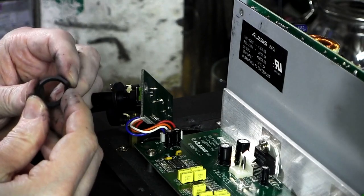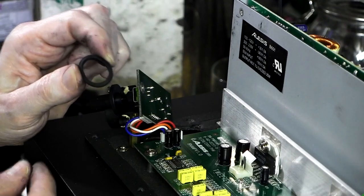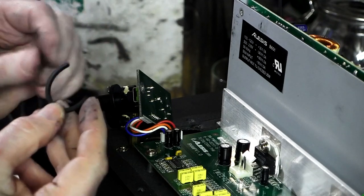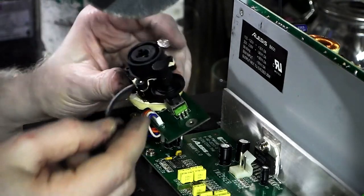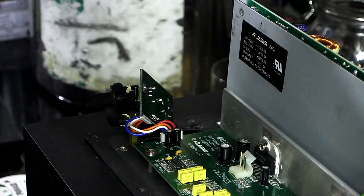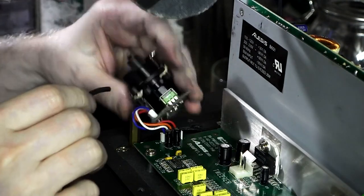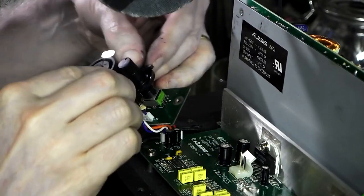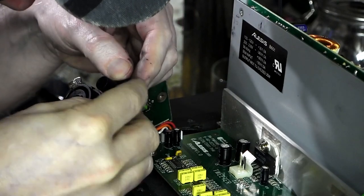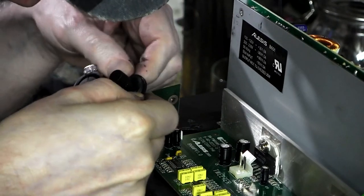I didn't want to show it on camera because it took me a little while to get it the right size, but you can see that if I can get that to stay on here — let me get my glasses on so I can actually see what I'm doing. If I can get this to stay on — I don't want to glue it on because if it doesn't work I can't get it off. It's going to have to be shorter; I don't know how I'm going to get that to stay in there.